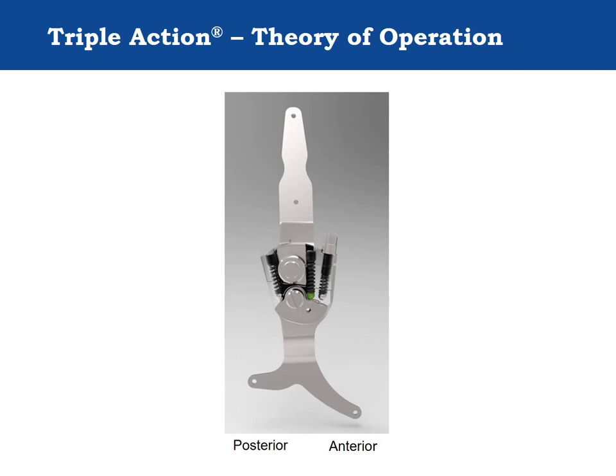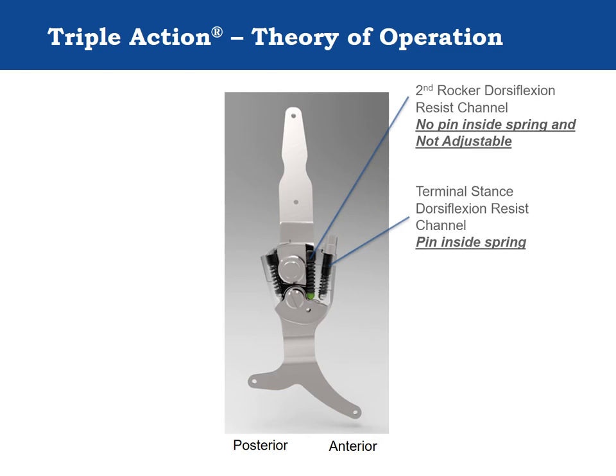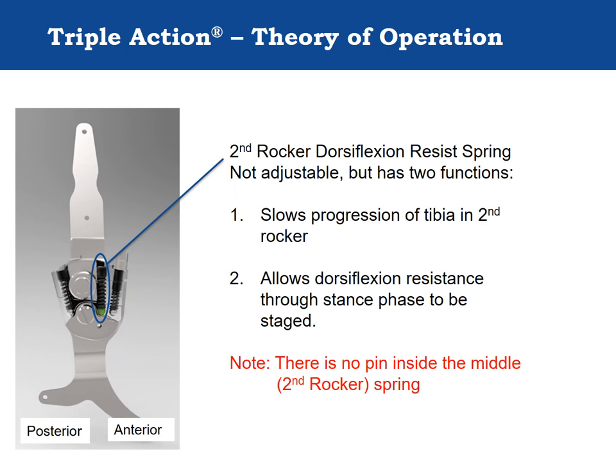Like the Double Action, the Triple Action has anterior and posterior spring channels which provide dorsiflexion and plantarflexion resistance. Unlike the Double Action, however, the Triple Action has two anterior channels to provide a higher level of dorsiflexion resistance. The middle dorsiflexion resistance spring is not adjustable but provides two important functions: it allows the Triple Action to be adjusted to slow the tibia through the second rocker while providing a higher active level of resistance at the end of stance phase to help stabilize the knee.